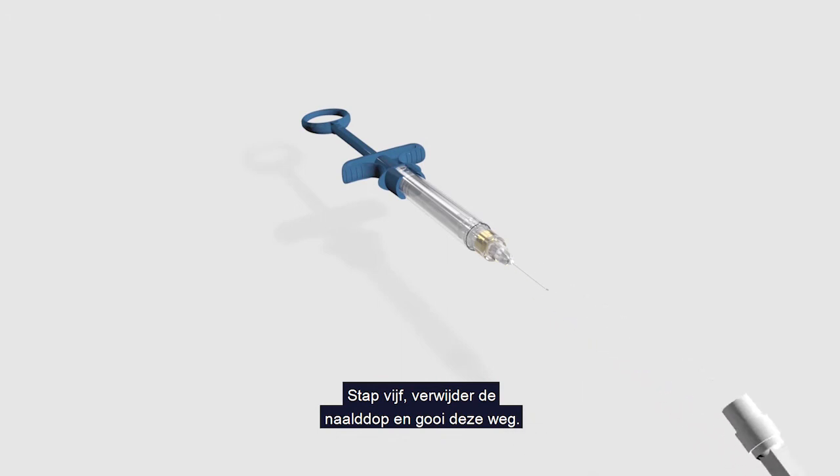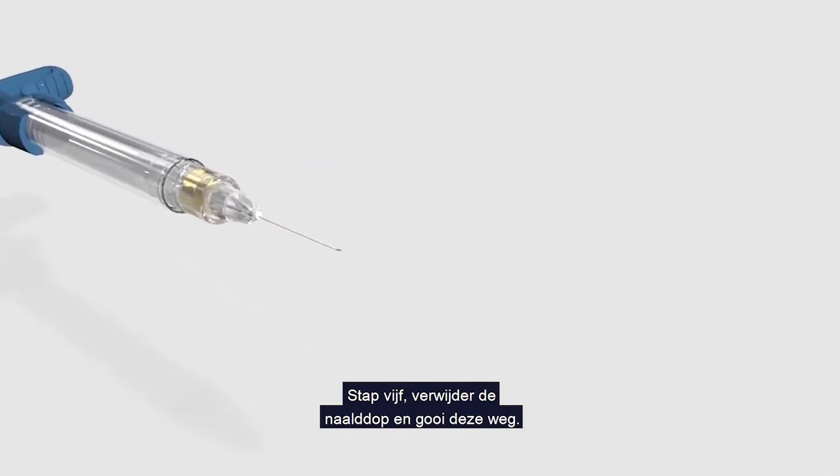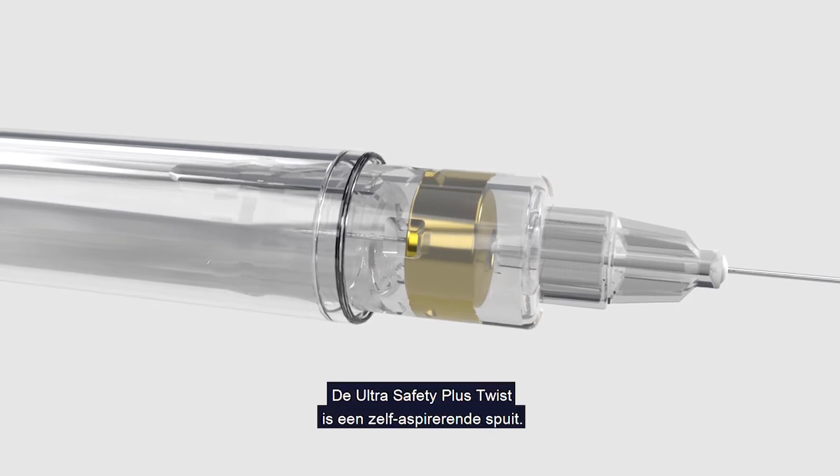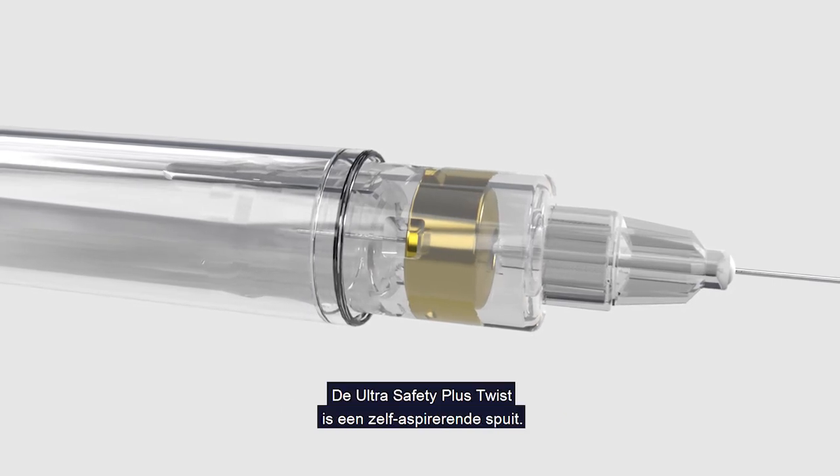Step 5: Remove the needle cap and discard it. The device is now ready to use. The Ultra Safety Plus Twist is a self-aspirating syringe.